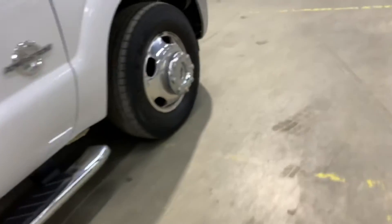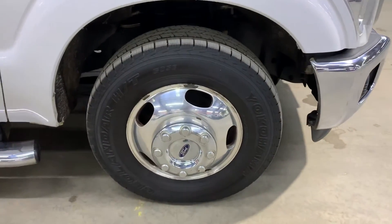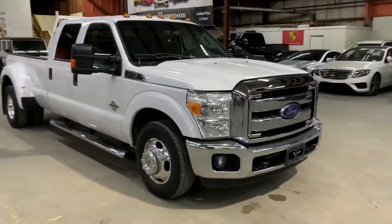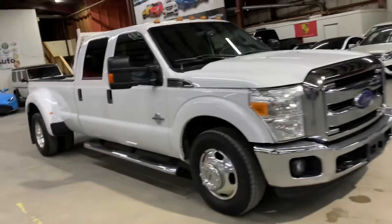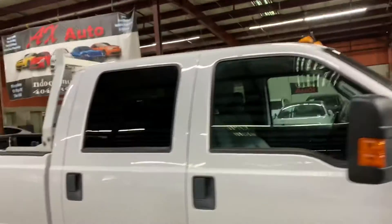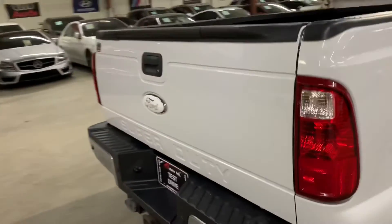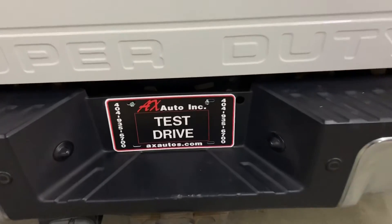Once again, those are the wheels and tires. We're located in Atlanta, Georgia. However, this vehicle does come with a branded title. Storm damage was reported on this vehicle — a branch fell on the windshield while it was open. That's why it does come with a branded title, but as you guys have seen, it's back in pretty good shape.